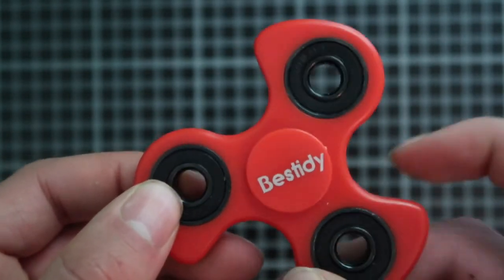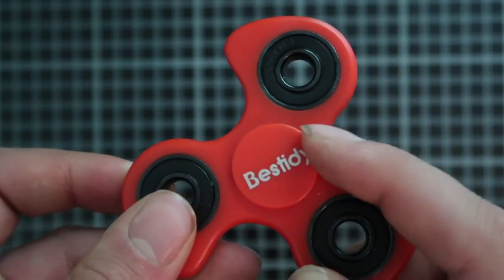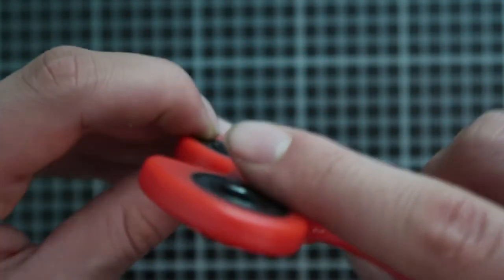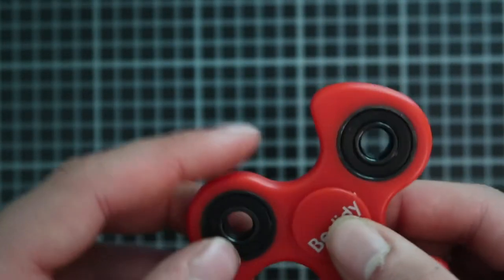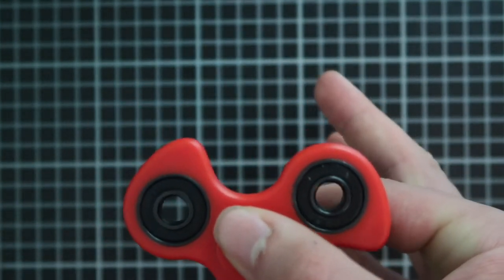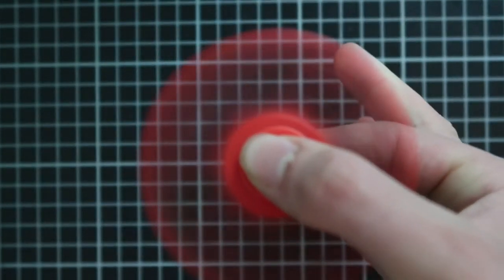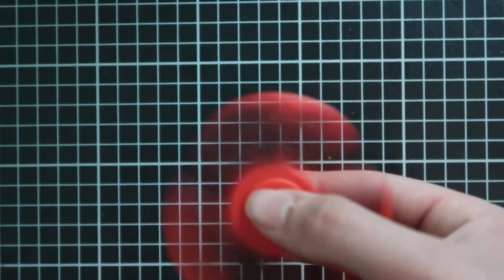What's really cool about this fidget spinner is — when you're bored you can turn it here, turn it on the bottom, turn it different ways. It has really really good grip, so you can turn it around and spin it really fast. Your fingers attach to it really well and it spins for pretty long.